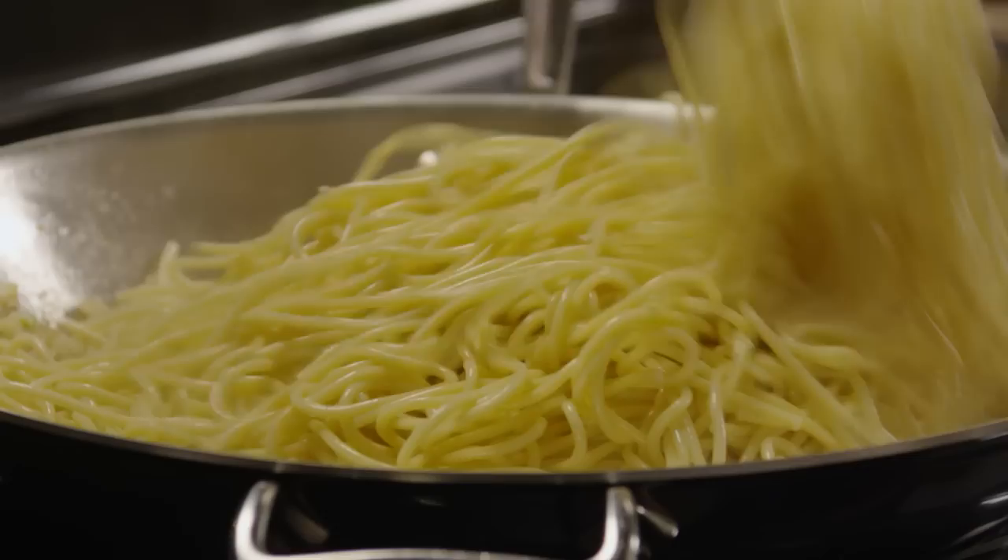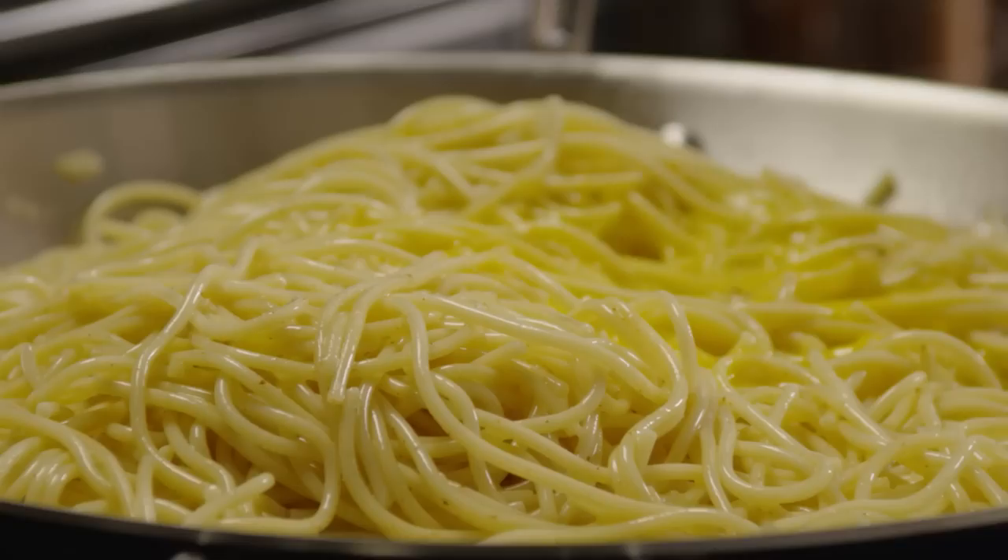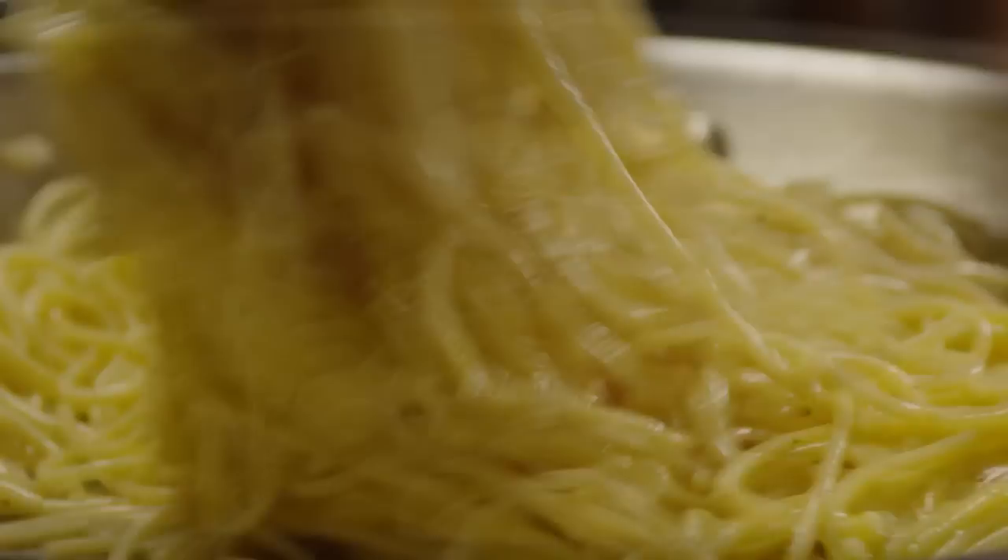Still over medium heat, pour the beaten eggs over the spaghetti and toss it constantly with tongs until the eggs are barely set. Add the bacon bits back in.